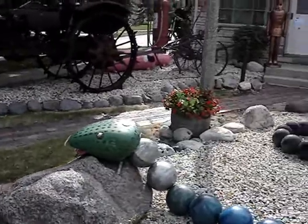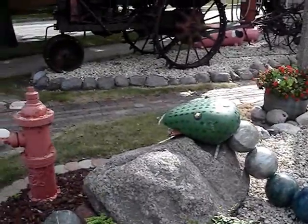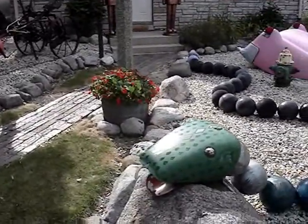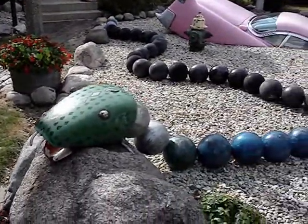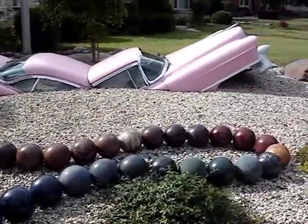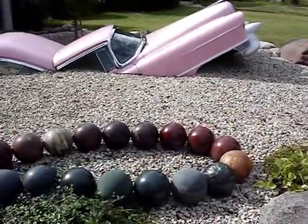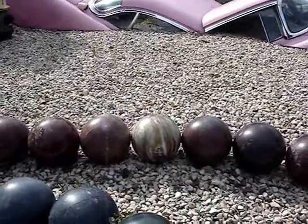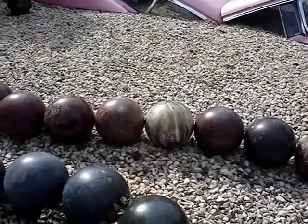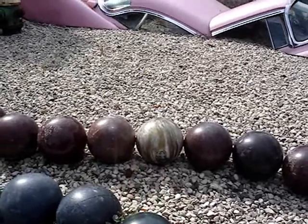It seems like he made a snake out of bowling balls — there's the snake's head, and there's the bowling balls. I see an Ebonite bowling ball right there, a brown and white collared one.